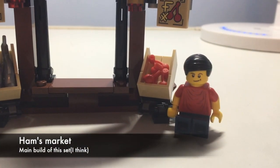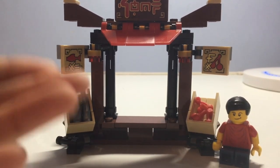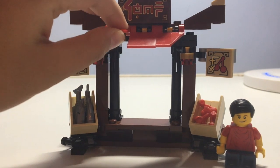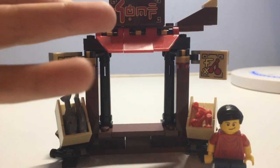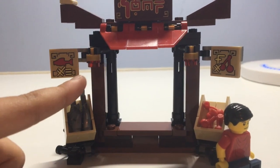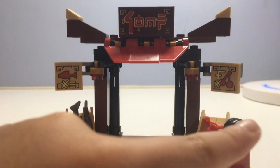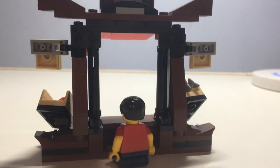Finally, we can review this part of the set — this is Ham's Store. It sort of reminds me of a farmer's market. It has some flaps that can go up and down, and it also has a sign — I'm not sure what it says, but it is a sticker piece. There are also sticker decorations, some lights, fish, and cherries. When you turn it around, a minifigure can stand there.